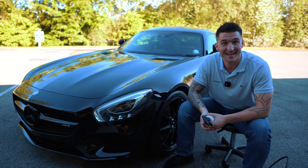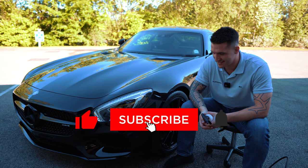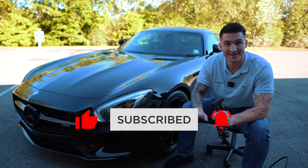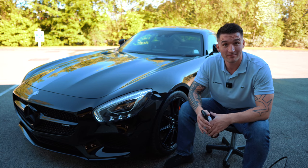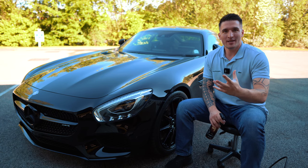Hi guys, welcome back. I'm going to be talking about something that I think will absolutely blow your mind. A lot of people aren't actually aware that this product exists, and many people use other ways to clean their tires. We're going to be talking about tire cleaning.